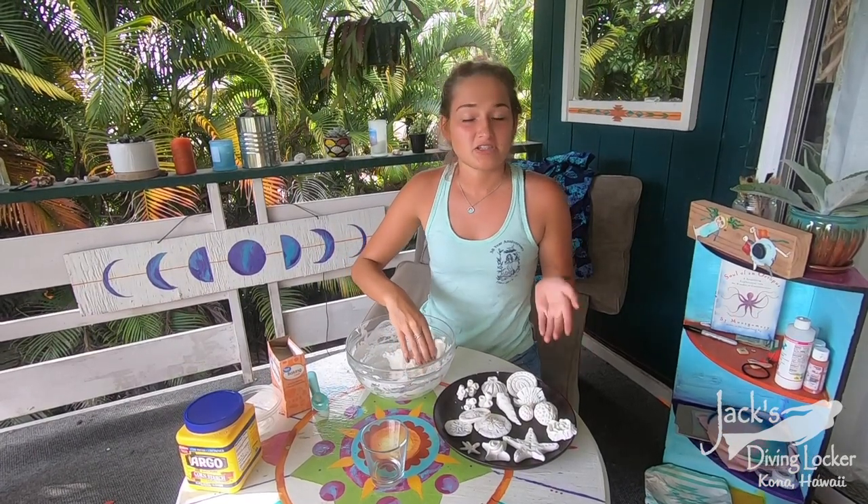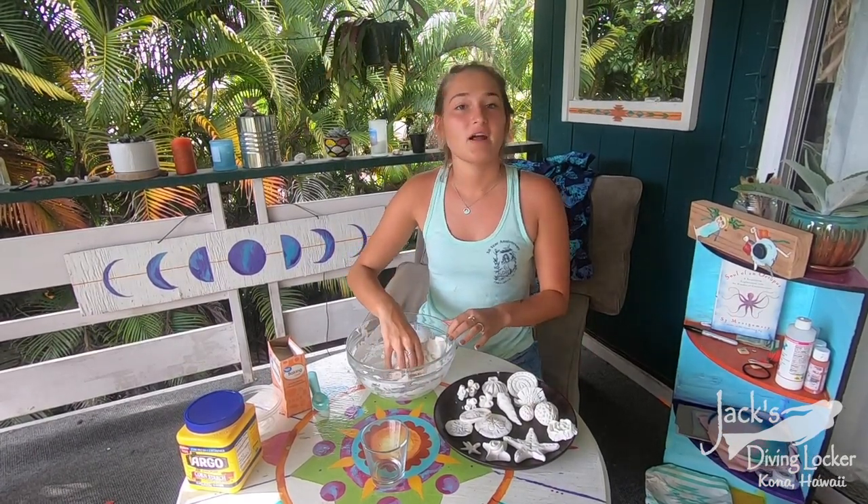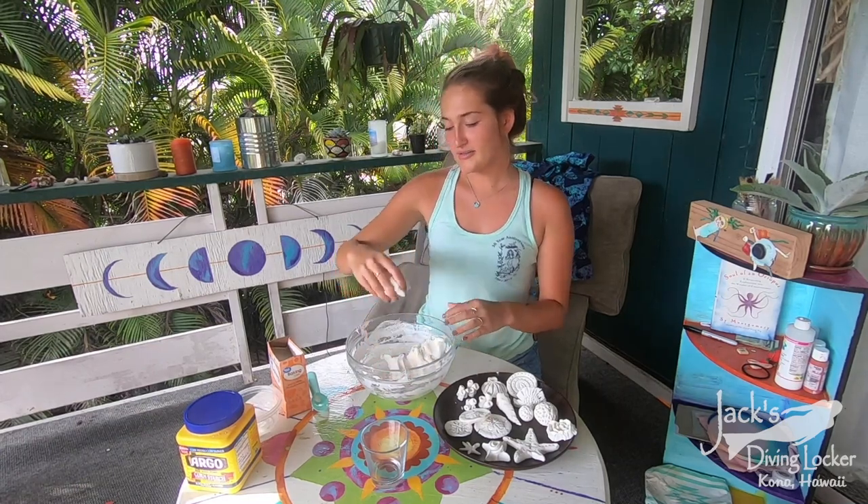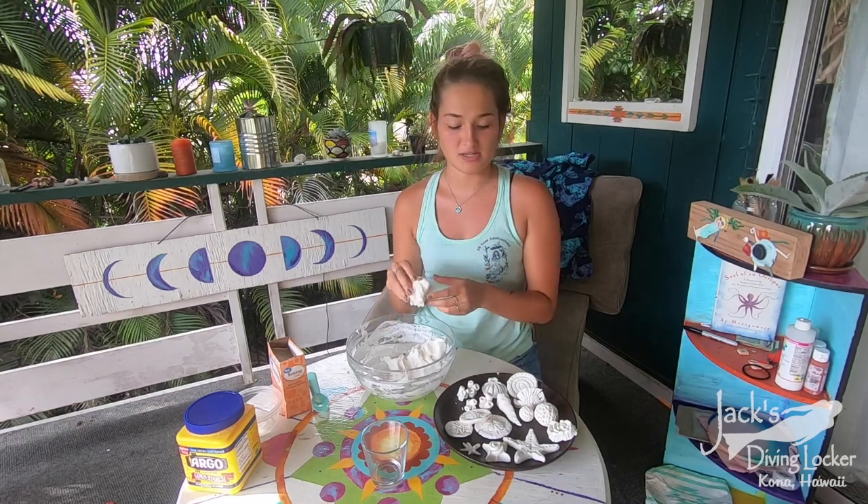Once you've made your shapes and it's ready to dry, you can let it dry naturally in your house for one to two days, or you can put it in the oven on low heat — no more than about 140 degrees — for a couple of hours, and it'll start to harden.